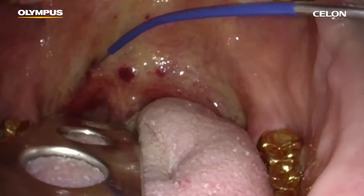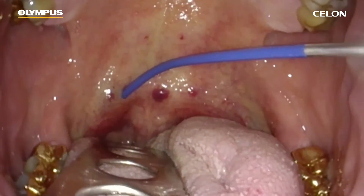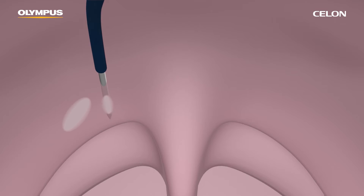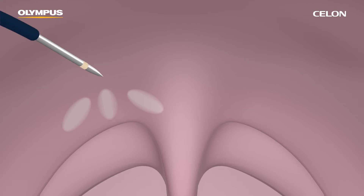Insert the tip of the applicator into the palatal muscle until the applicator's insulation tube touches the tissue. One insertion with three coagulations on each side at regular intervals is recommended. If your patient has a wide and very thick soft palate, you can increase the number of coagulations.